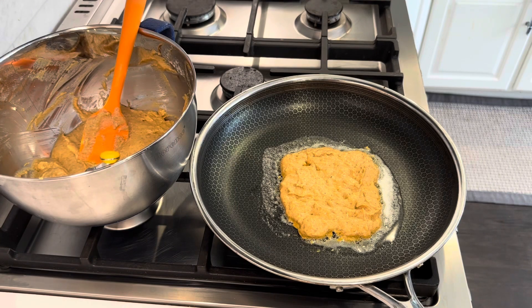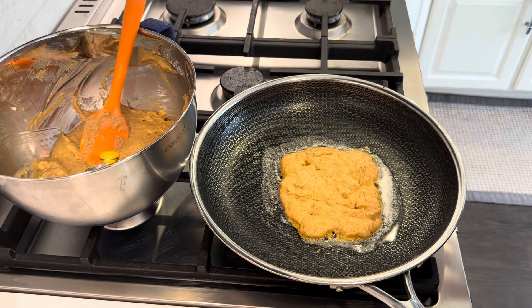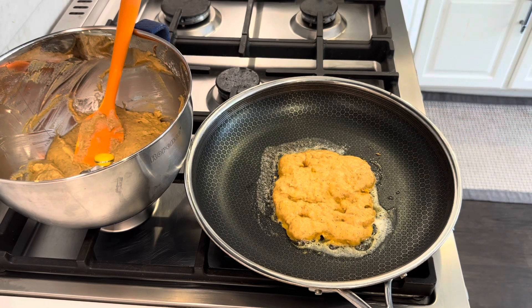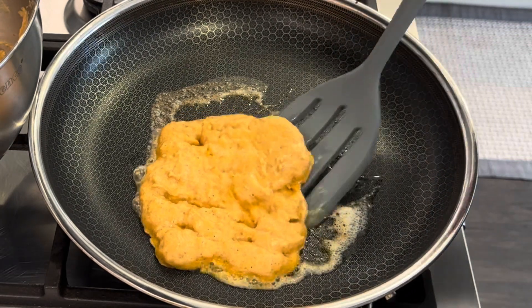My next question is: what do you think I should top my pumpkin pancakes with? I am thinking just syrup and whipped cream — comment down below. What do you think would be good? I could do something with cinnamon, add cinnamon to the whipped cream. Let me know how you guys like your pumpkin pancakes. It's starting to get a little brown around the edges, and when I see a bubble or two I will flip it. I don't see any bubbles, but it feels and smells like it needs to be flipped.